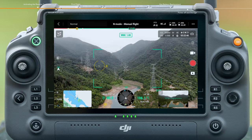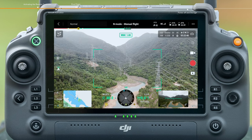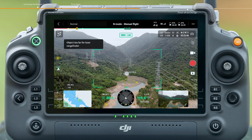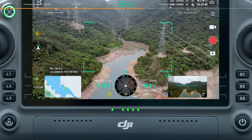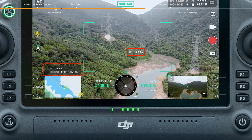Double tap a target point to make the gimbal and camera quickly align with the target. Tap the laser ranging icon to enable the laser ranging function. Align the cross cursor with the measured target. RNG indicates the relative distance between the target and the aircraft, while ASL indicates the altitude of the target.